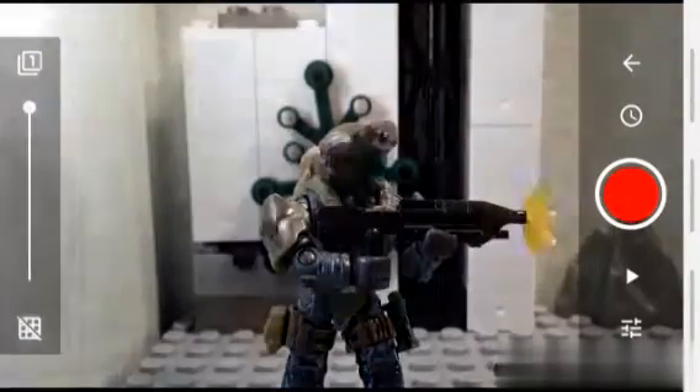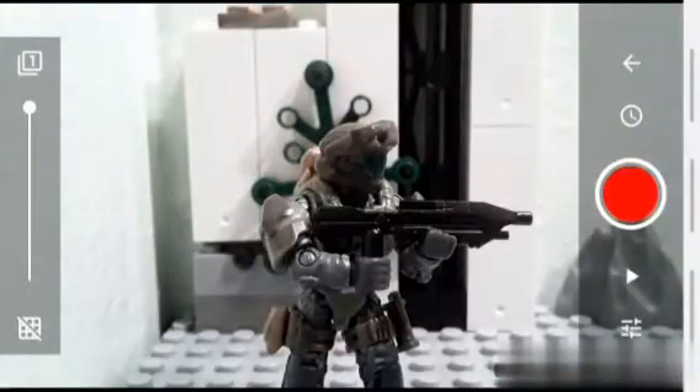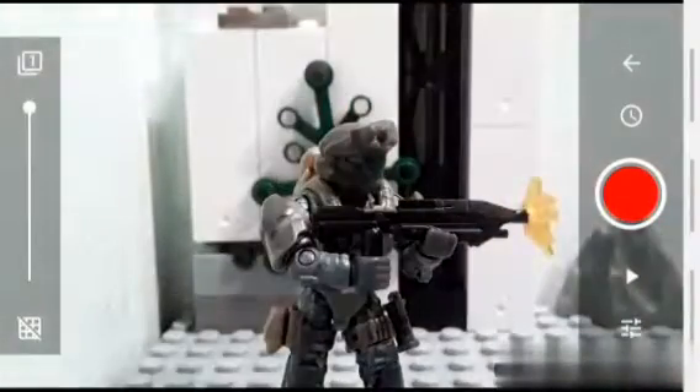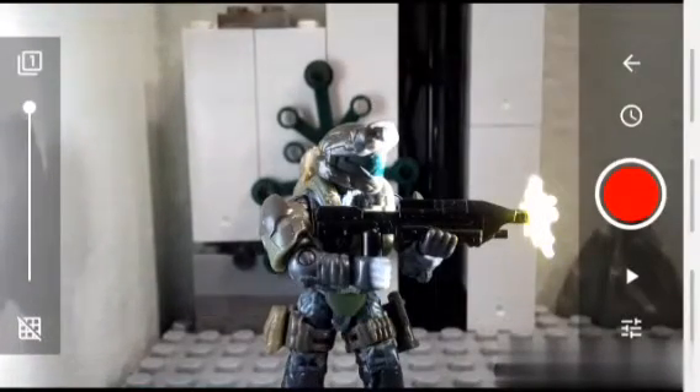And then right after that, you'll just want to take off your muzzle flash piece and then take a picture. Then you just put the muzzle flash piece back on, point the flashlight right back at it, and then take another picture. Really, you just want to do this technique repeatedly to get the nice, smooth animation.